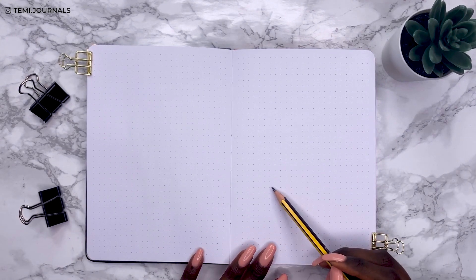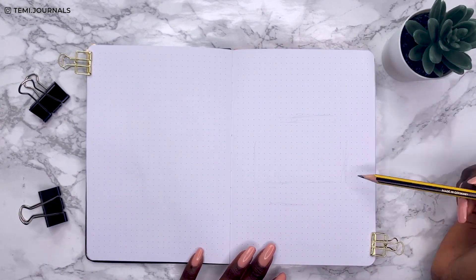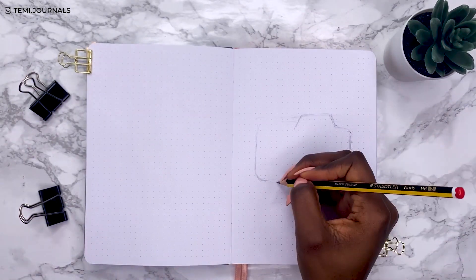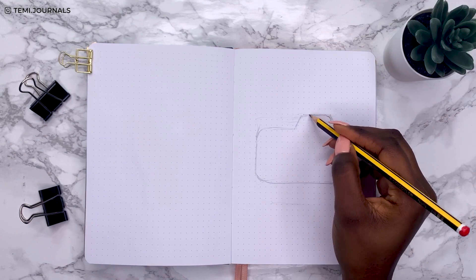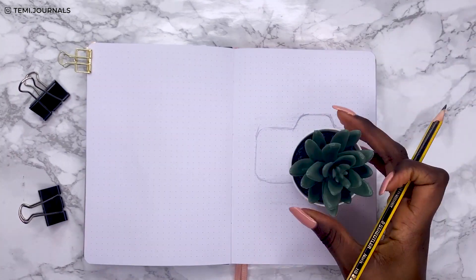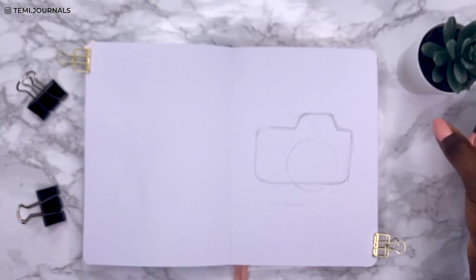Following on from last month's really simple fireflies theme, for this month I just wanted to do something quite simple. I thought about this photography slash camera kind of idea and I really wanted it to be as minimal as possible but also effective.